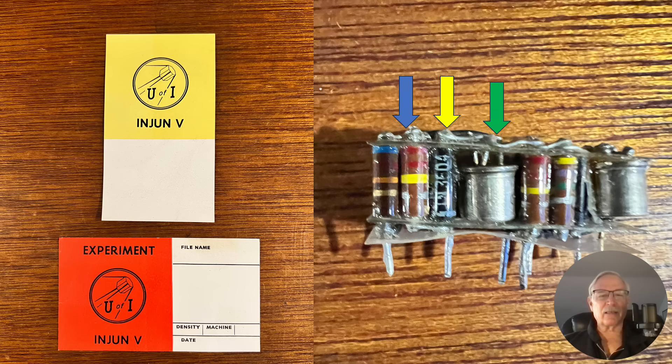Here are the components. You talk about how many thousands of transistors you can put on a chip — well, this was a little fiberglass wafer set of components. The green arrow indicates a transistor; individual components I'm not even sure you can buy anymore. The yellow arrow is a diode, and the blue arrow points to resistors. All you good electrical engineers out there can probably read the values right off the top of your head.